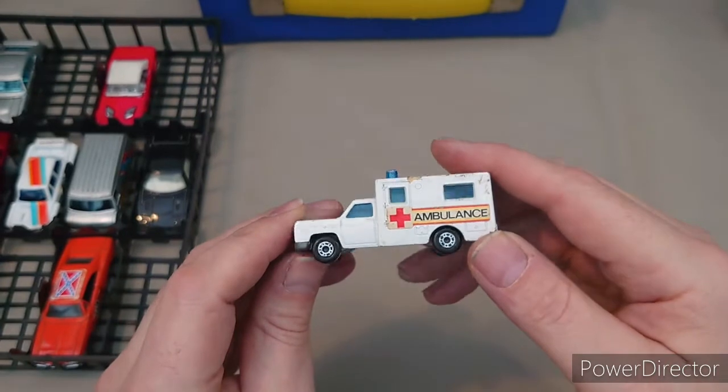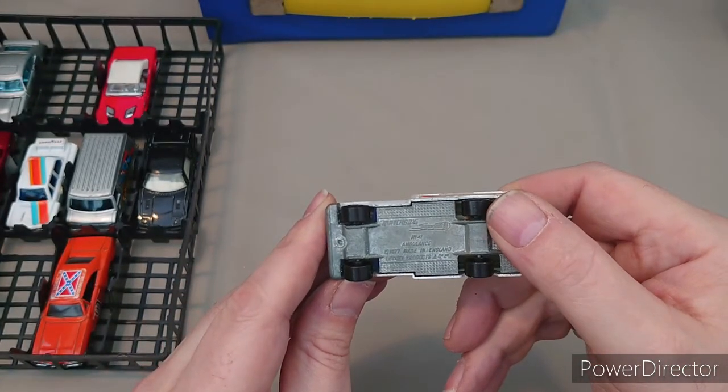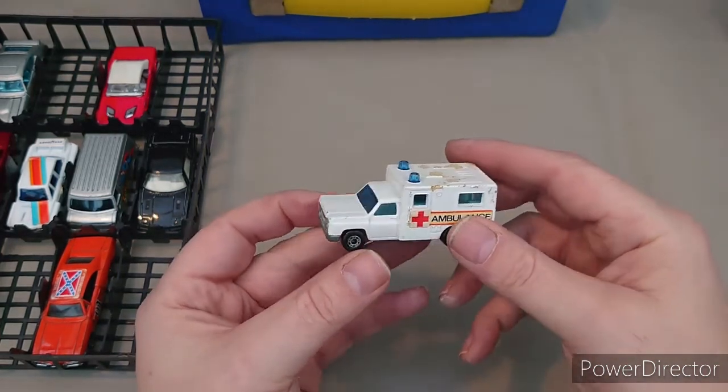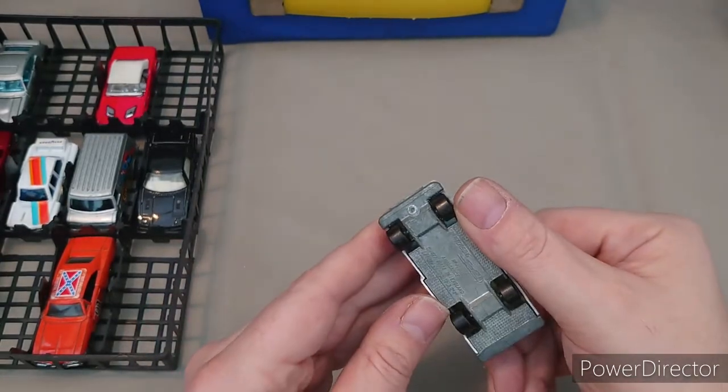First up I've got an ambulance — it's a Matchbox number 141 ambulance, 1977. Obviously I played with this as a child so it's lost its rear doors. It looks to be an American Dodge style.